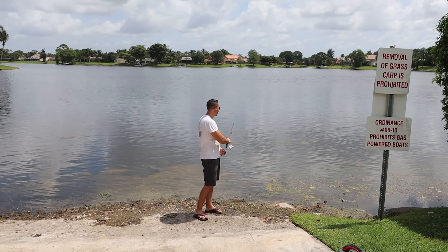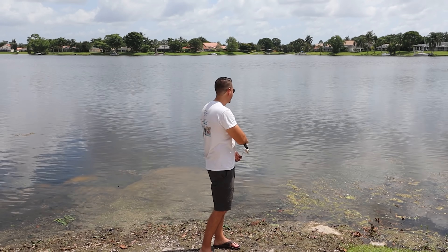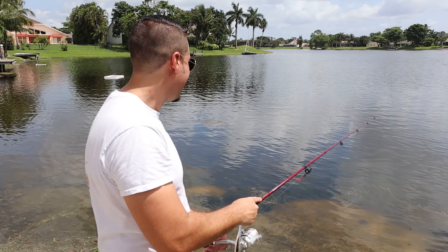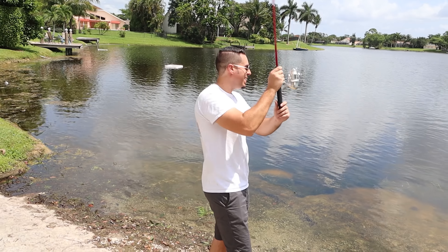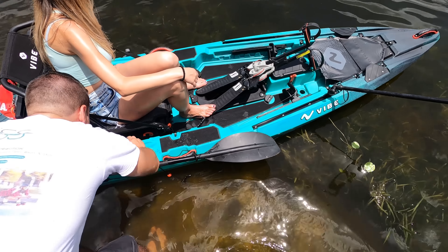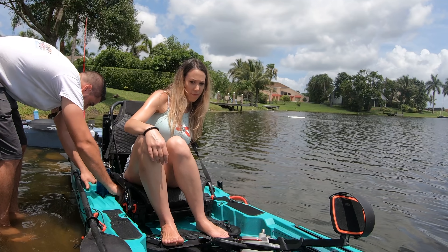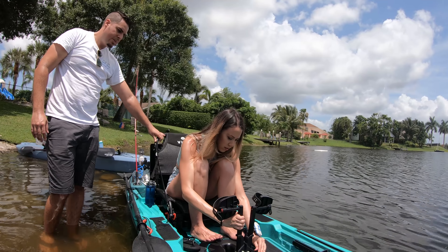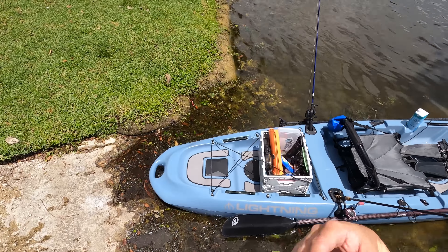If we wait for you to catch a fish we're gonna grow old and die! How awesome would it have been to catch something right in front of you? On the water — seat adjustment for the Vibe Shearwater, that was nice. Here's the drive, let's plug it in so we don't lose it. All right, let's get on the water, people!